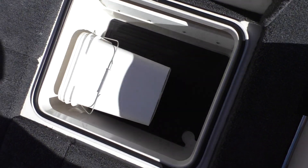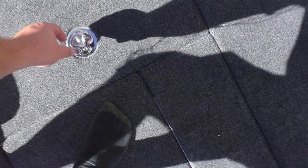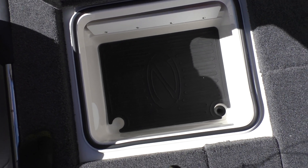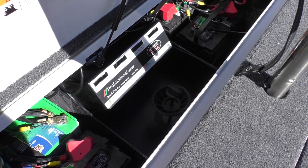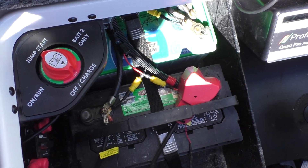Over here on this side right behind the co-captain seat you're going to have a nice storage, and you'll also have another storage right behind the captain's chair. It's got that great looking Ranger mat on the inside. Both compartments do have drains in the floor so you can plug those up and it can be a complete dry box, or you can leave the plug out and keep it as a wet box. Right here in the back is where your batteries, breakers, and quad pro charger are going to be, as well as your battery switch.